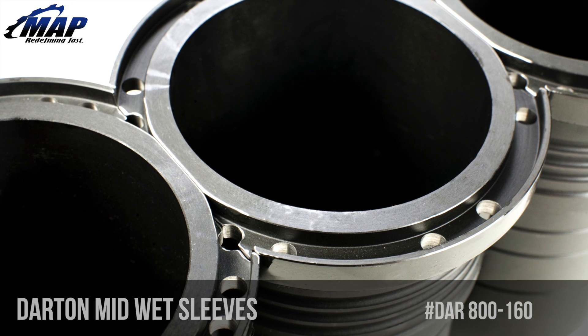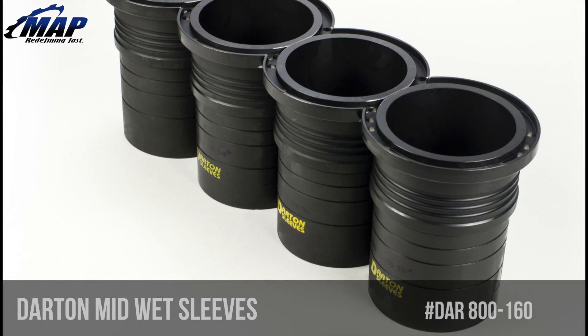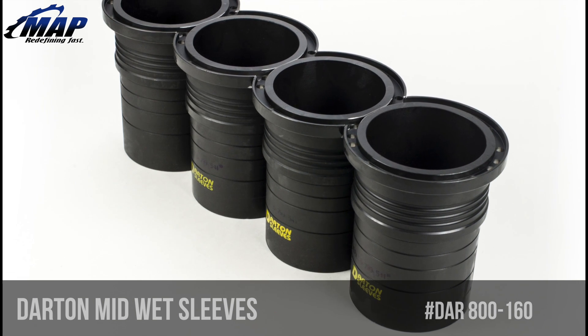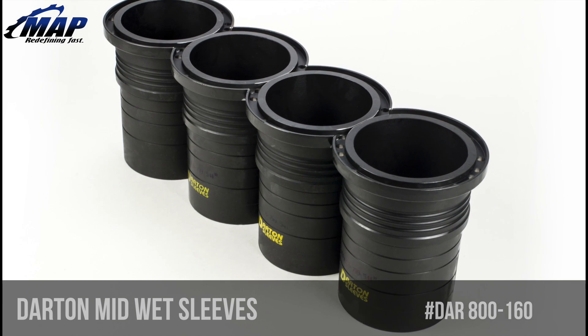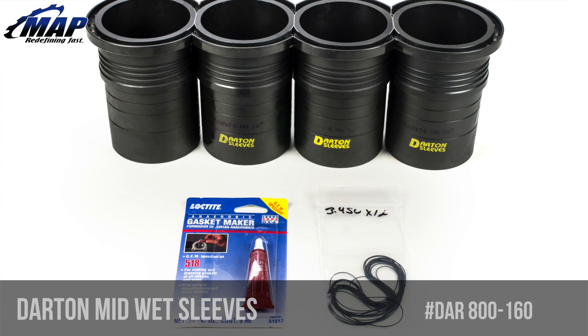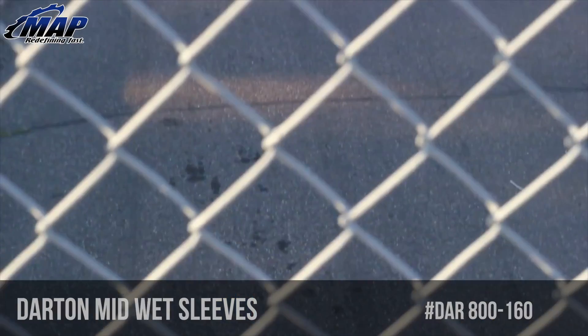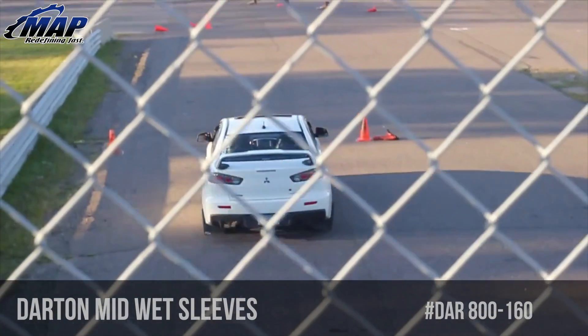These Darton MID kits include four mid-wet sleeves and the necessary install equipment. They also feature improved block strength, improved cooling, wet sleeve replaceability, increased horsepower output potential, superior oil and compression control, street or strip application, superior cylinder sealing and ring wear, and ductile iron with 130,000 psi tensile strength.